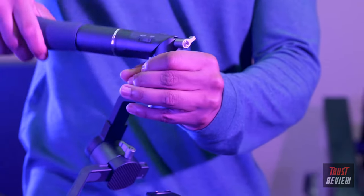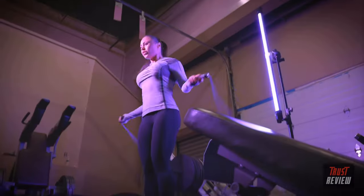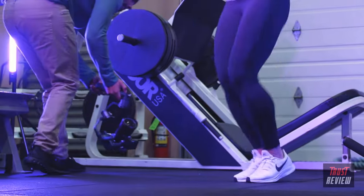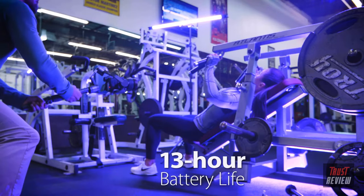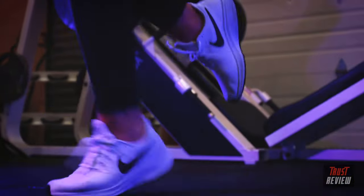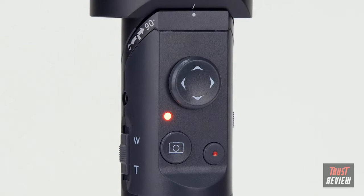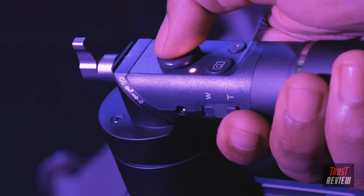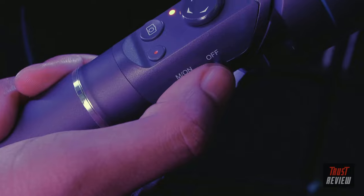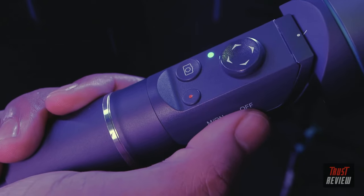By rotating the handle, you can quickly and easily convert your 3XD from high to low angle mode, making it simple to get low-angle shots with less strain on your wrist. With its 13-hour battery life, the 3XD will keep up with you all day. Its multifunctional camera control allows you to easily select and control your desired camera movements. By pressing down on the mode or side button, you can change shooting modes.